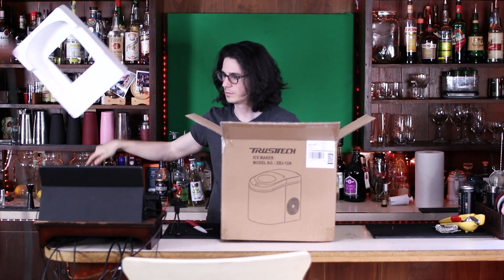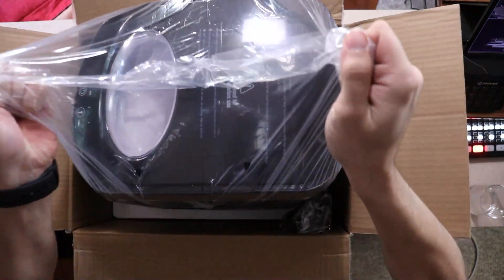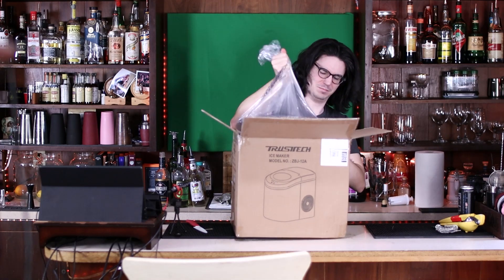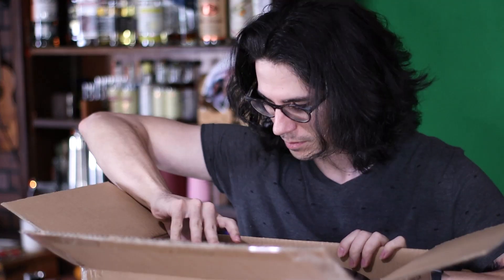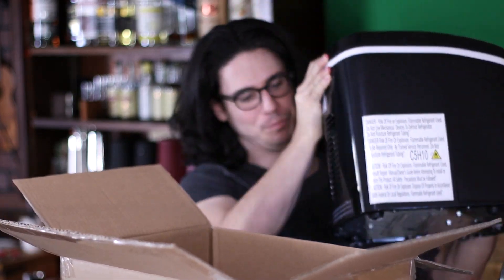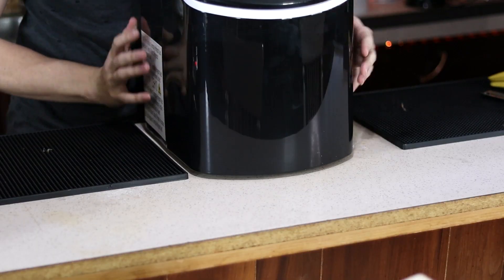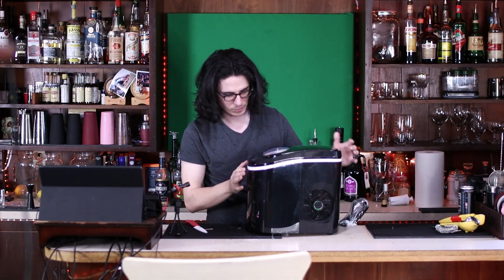I still have the GE Profile Opal Nugget Ice Maker, but I use that for serving ice. I'm not typically shaking with that ice unless I'm whip shaking something really fast. This is a pretty big appliance — it doesn't look that big in scale with me, but this thing is pretty heavy. It makes 26 pounds of ice in a day, and it can make nine bullets of ice in the first six minutes after you plug it in. Comes with an ice scoop and also instructions — we're just going to ignore those. I know how this machine works already.